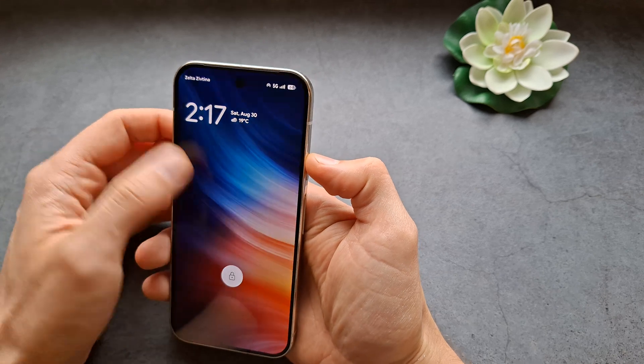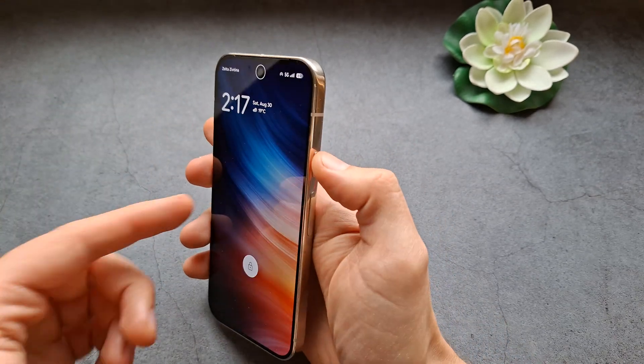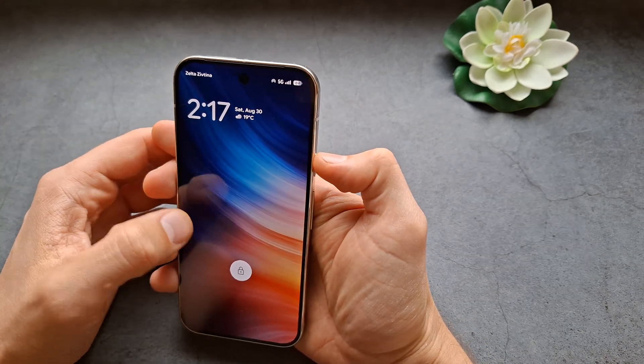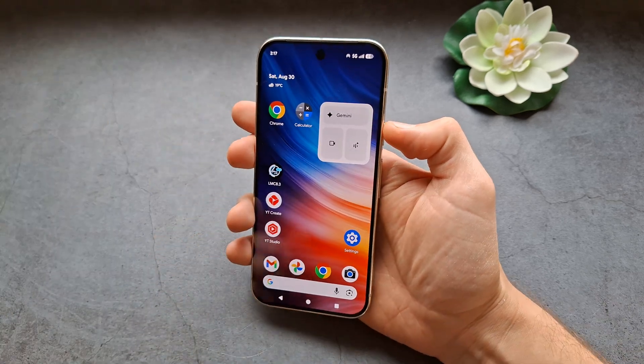When you show your face to the phone, it essentially unlocks itself. But if you don't show your face, it will ask for the PIN code. Let's show the face again — and you can see it unlocks itself. Good luck!